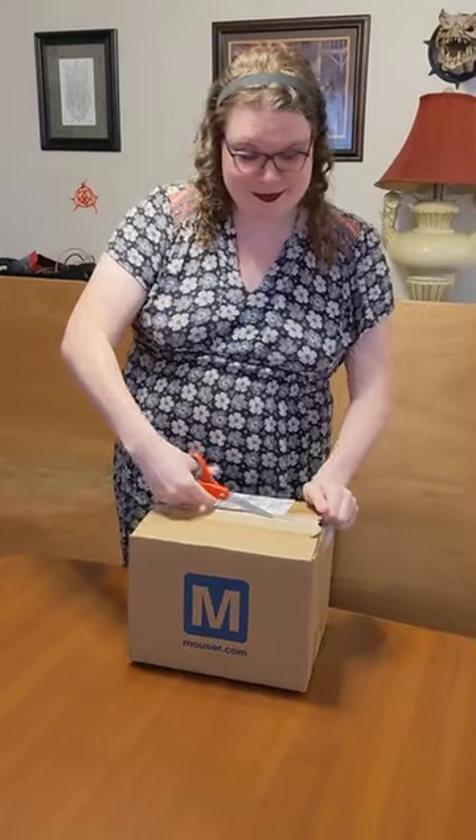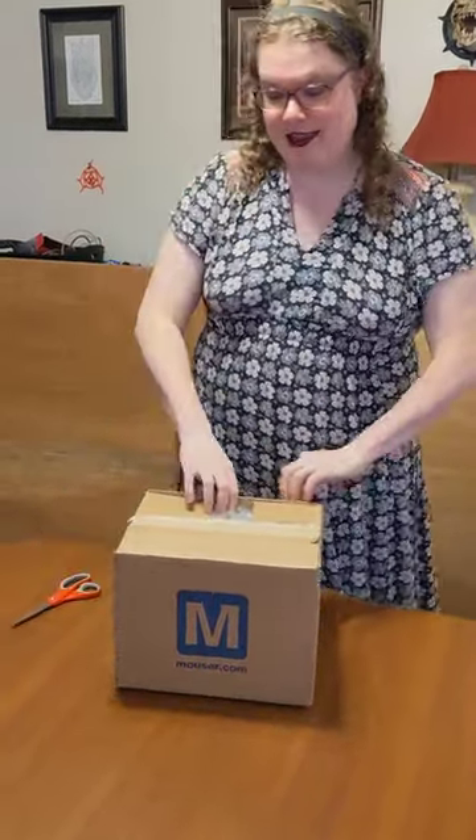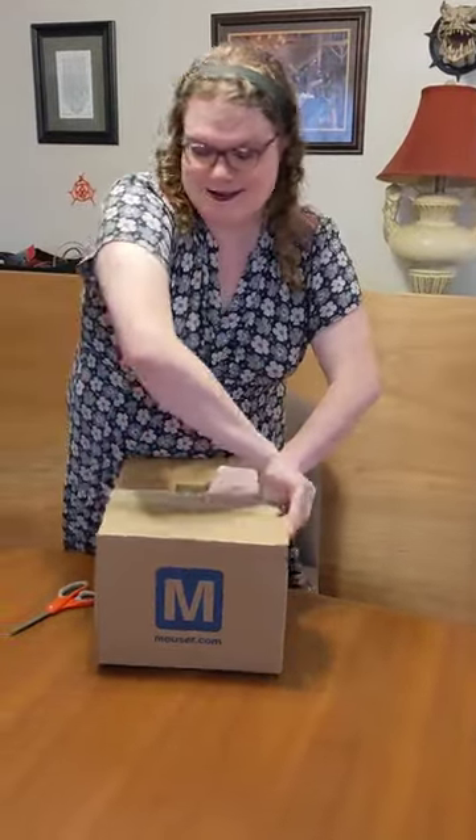Hello, and welcome to the Tiny NES unboxing video. Let's get started, shall we? Less ridiculous than I have been previously opening boxes, may I say. I think. Maybe.